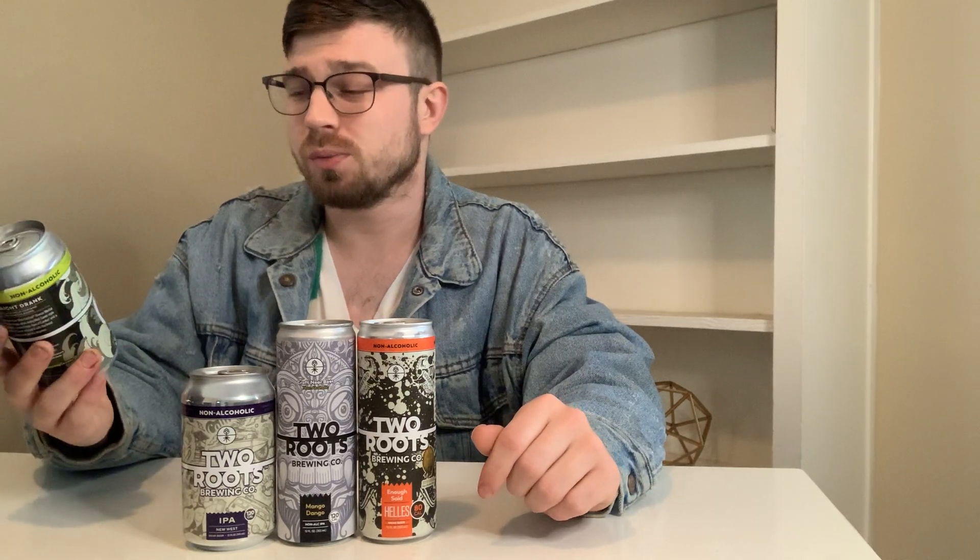What is up guys? Isaac Buck Barfield here, back with another non-alcoholic beer review. What I have for you today is some brews from Two Roots Brewing Company. These guys are out of San Diego, California.